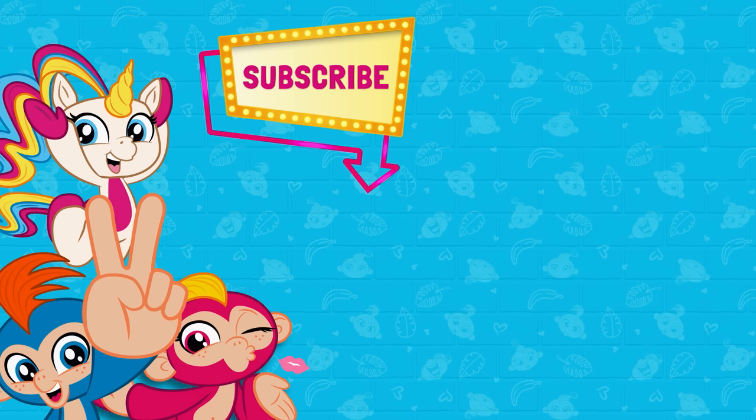Thanks for watching, my unicorns! Make sure to like and subscribe below for more awesome stuff with me, Chef Gigi! I think I have to take a nap, you guys. Excuse me.